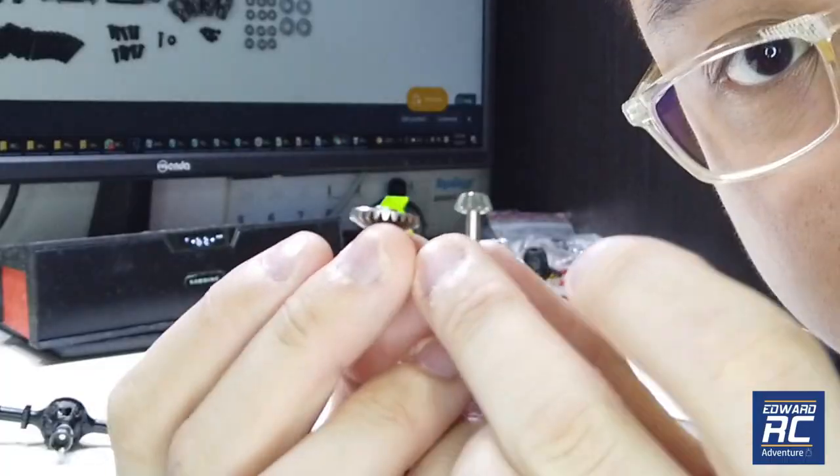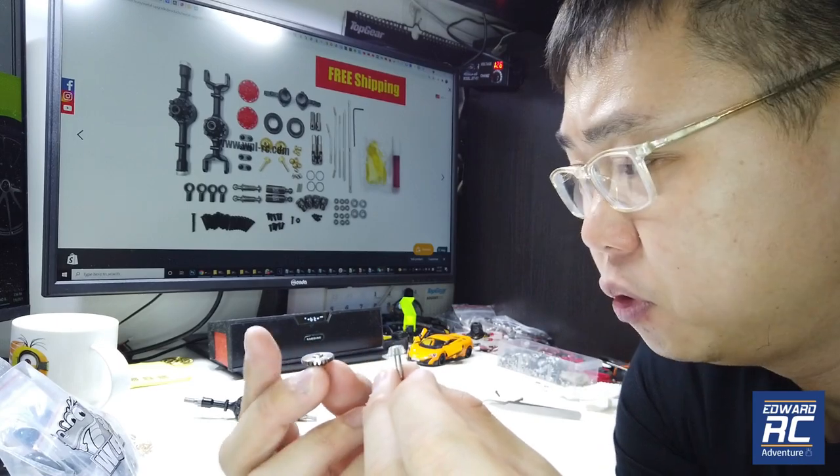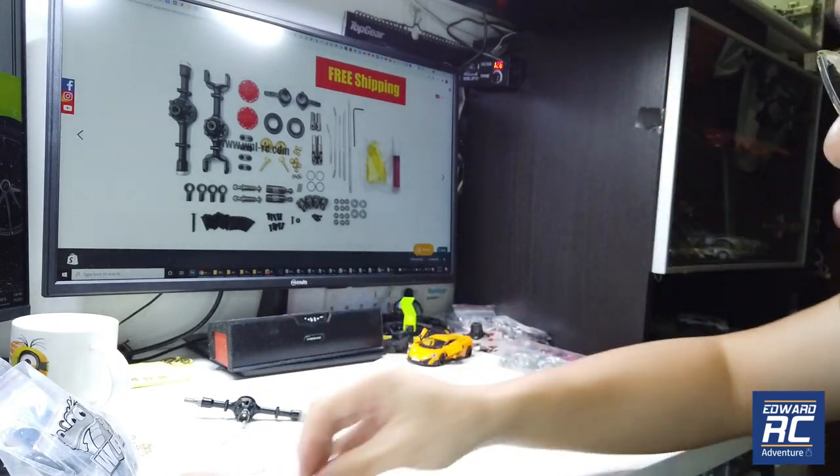Hey guys, welcome back to EwaRC. So recently we released about 200 sets of these steel gears for the axle, and some of you guys have issues with getting a proper mesh. So in this video, I'm going to show you how to make it work.